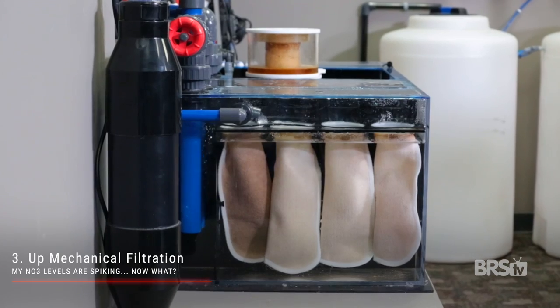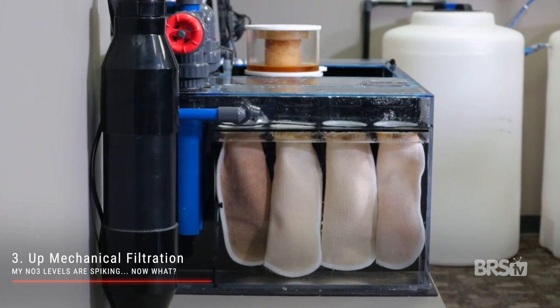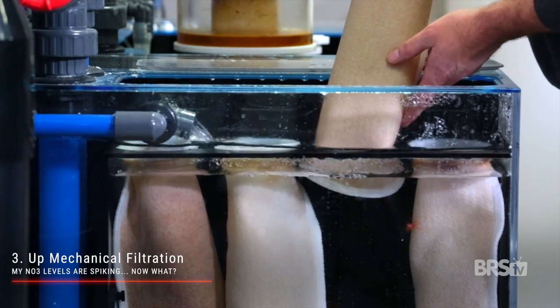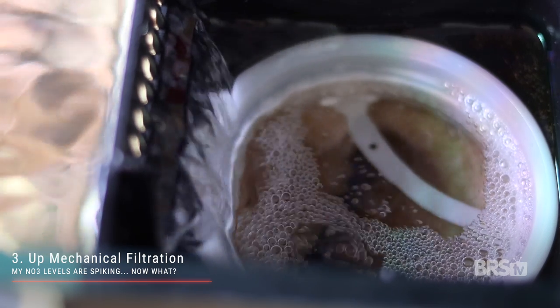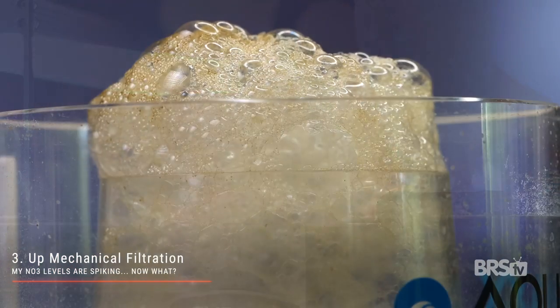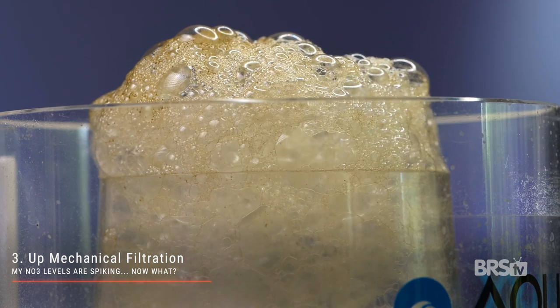Step three is to up your mechanical filtration. This won't technically remove nitrate from the water column, but it will help remove fish food and fish waste before it has a chance to break down into nitrate. If you currently change your filter sock or sponge once a week, then maybe try changing it every three to four days instead. And if you don't have a protein skimmer, now's the time to add one to your tank.